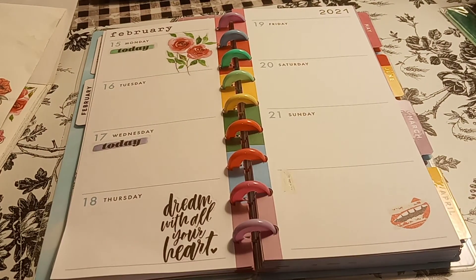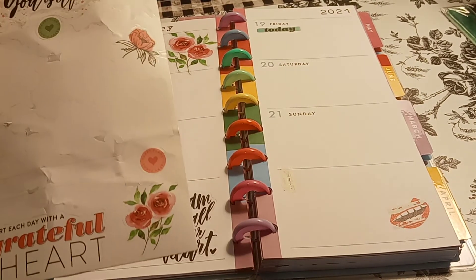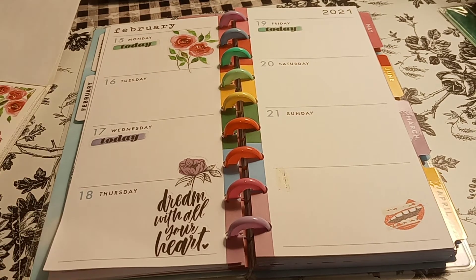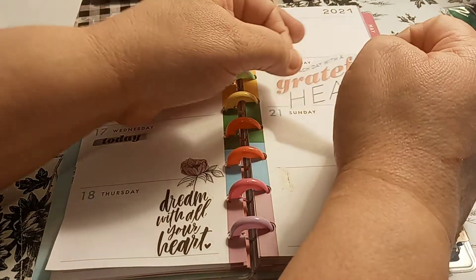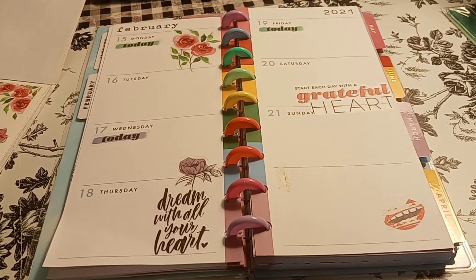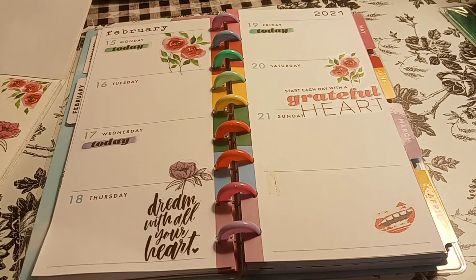Let me show a better view - let me know in the comments below if you can see it better. Then we have a purple heart - another reason I pulled this sheet out of the book is because it's almost done. I kind of like this purple heart here, connecting to the 'dream' sticker. And then 'Start each day with a grateful heart' - I like it, it's kind of big but I think here would be cute, kind of spanning both days. With that I kind of like this sticker above it.